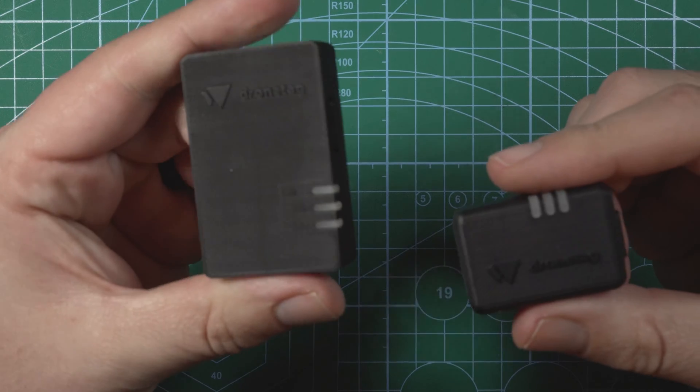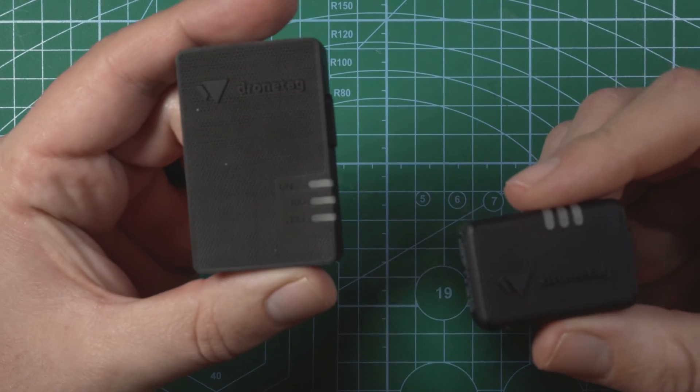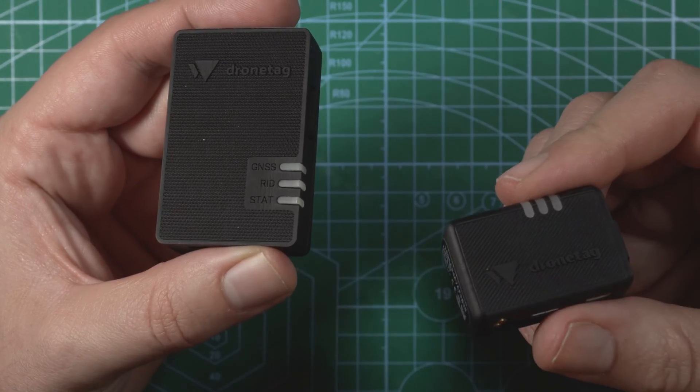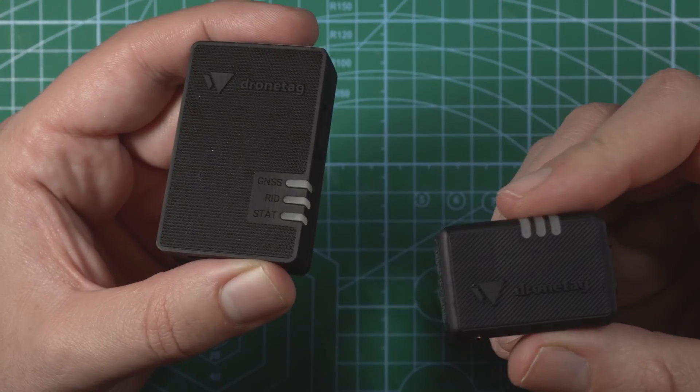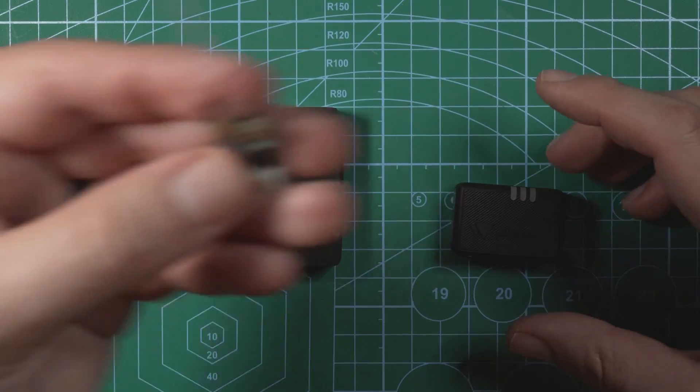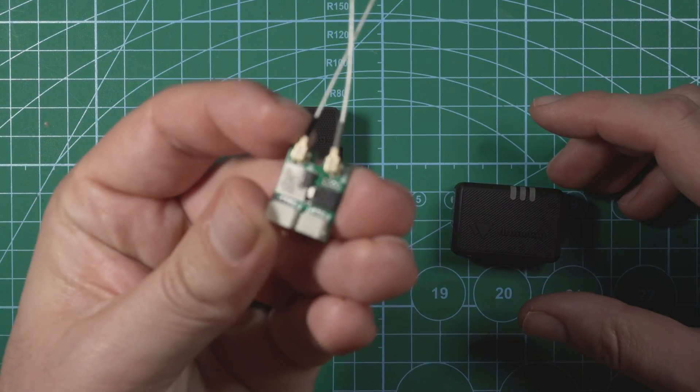Both the Beacon and the Mini have their own internal power supply and internal antennas, and they're pretty easy to set up on the DroneTag app. You pretty much power it on, open up the app, and you're able to connect. To show you how to get it all set up on the app, we're going to be installing the BS on a Cinewoop and I'll show you how to get it all hooked up.